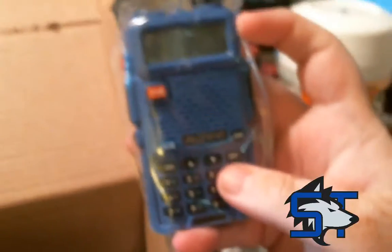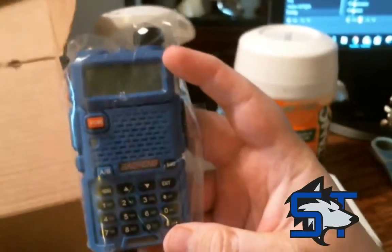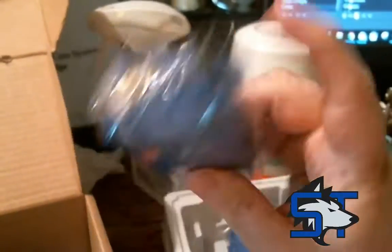I did go with the blue radio. They have them in several different colors — blue, black, red, and yellow. I went with the blue just because I like to be a little different, and blue is my favorite color.